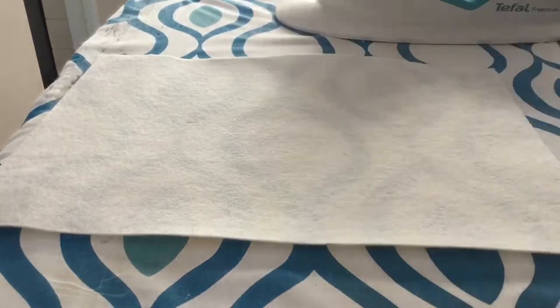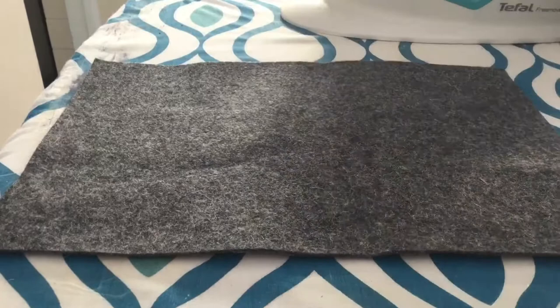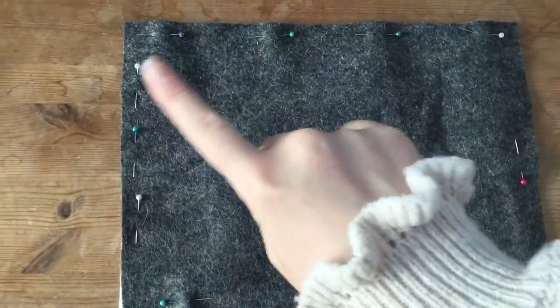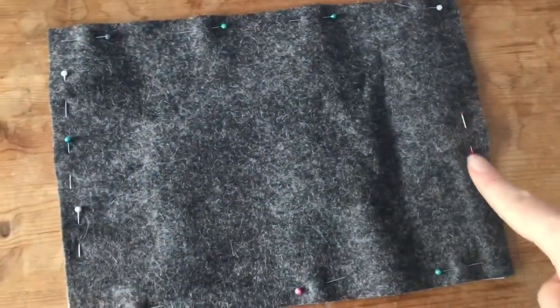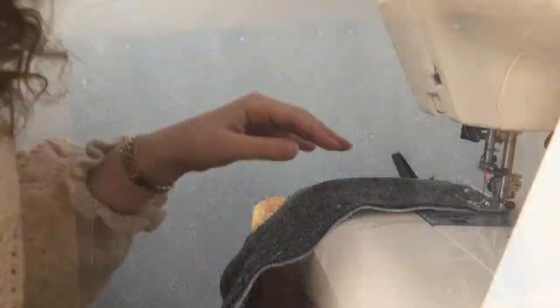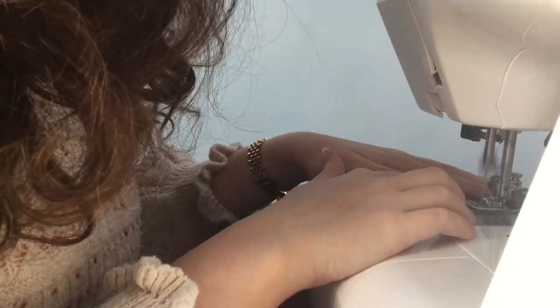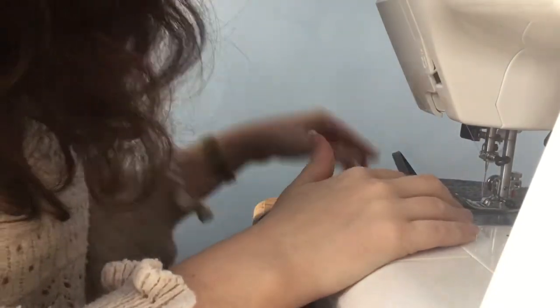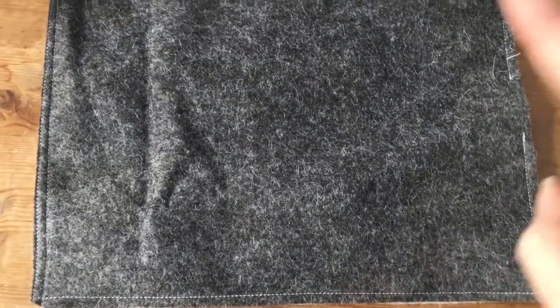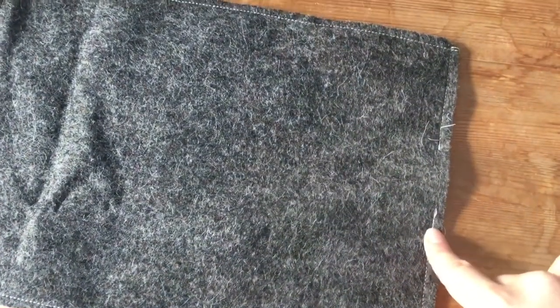I'm now just ironing both pieces of felt to get any creases out before continuing. Next, pin your pieces of felt together and sew them together leaving a 5mm seam allowance, and also leave a gap of 4cm where you do not sew around the edge. I've done that here and just backstitched where that gap is to secure the stitching.